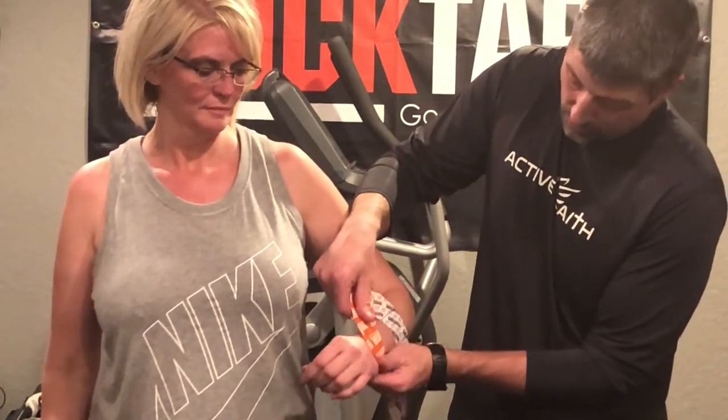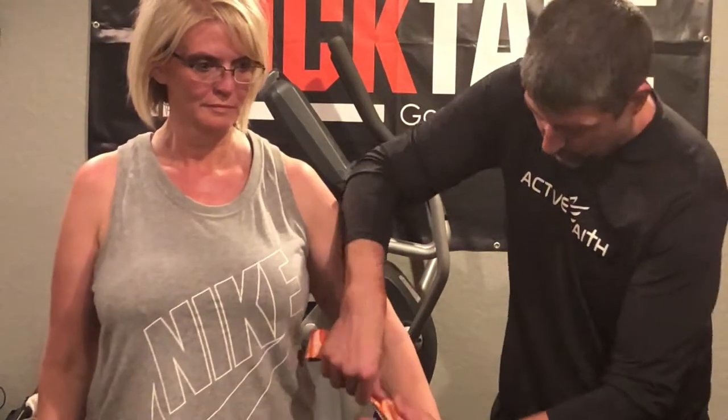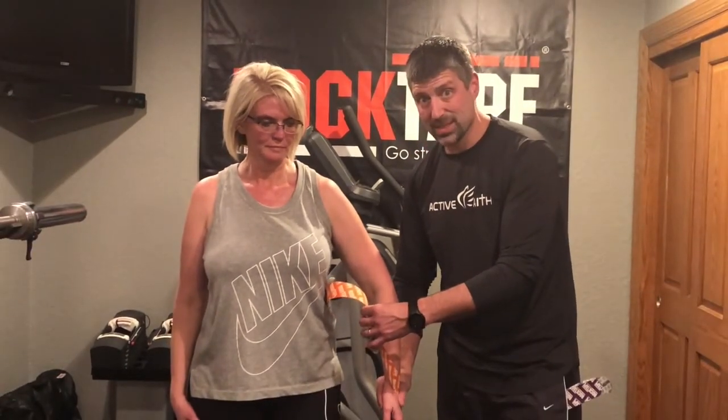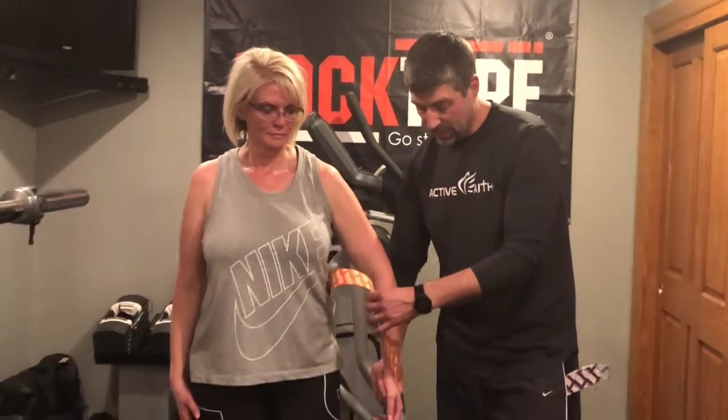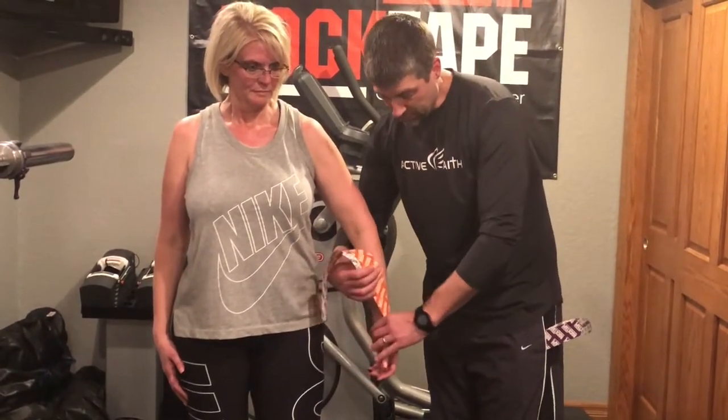We need to make sure we pick a really good angle. I can either go neutral, or if I really want to bias this to control the pronation and supination, I can bias her out just a little bit into supination and she's going to hold that there.